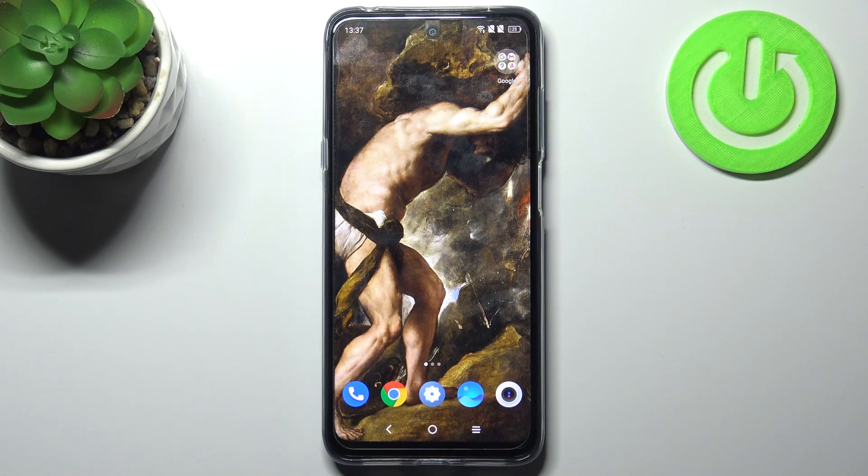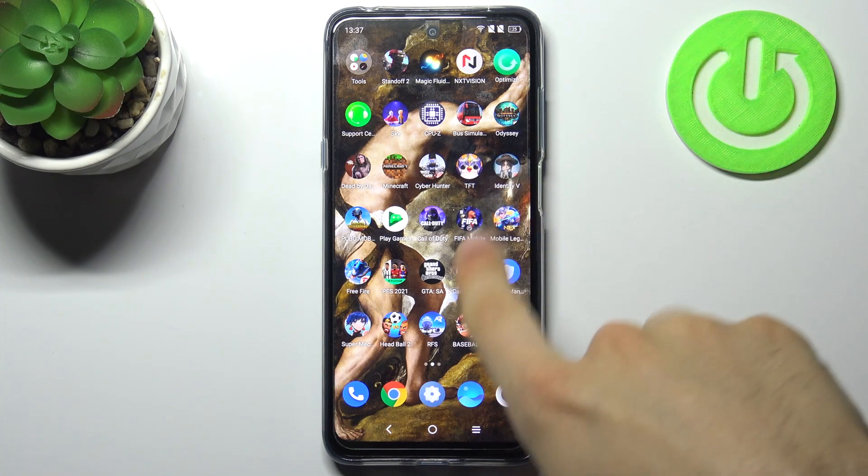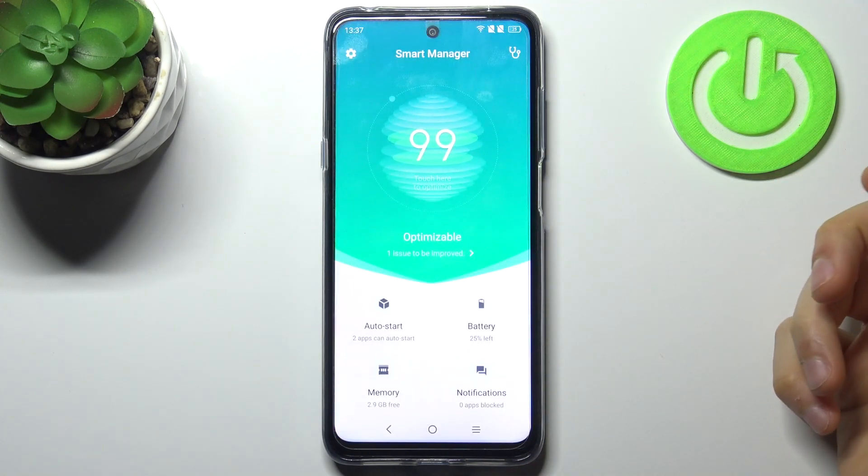Here I have CCL 20L and today I'm going to show you how to speed up this device. To speed it up, you have the pre-installed application on your device which is called the Smart Manager. You just have to open it.